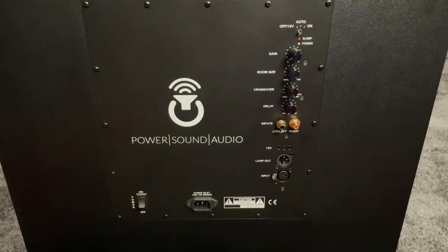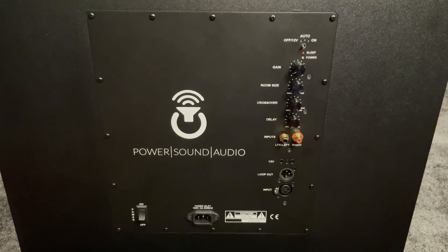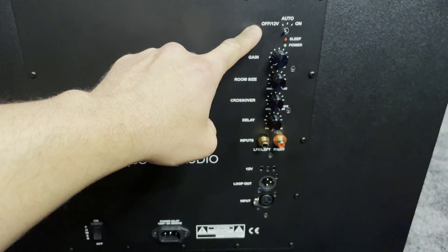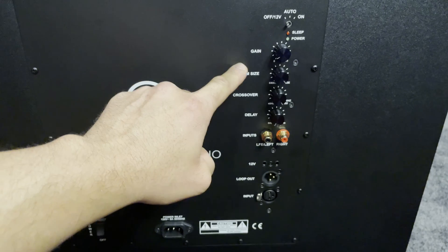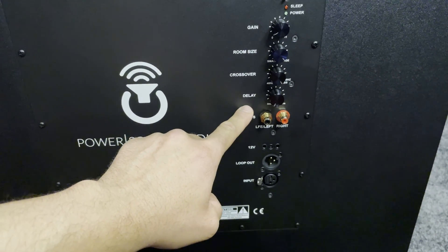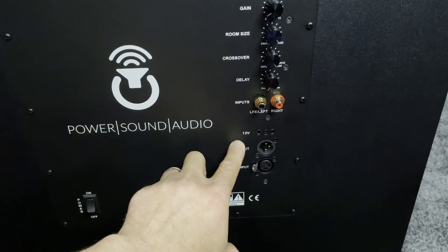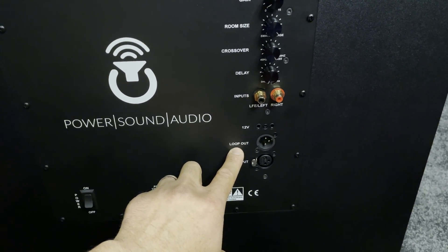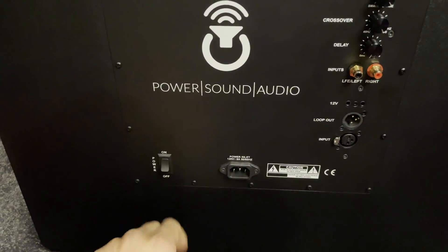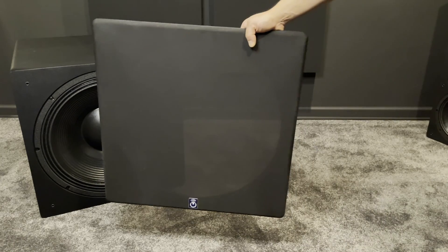On the back is the amplifier. It's rated at 4,000 watts RMS and 6,000 watts peak. For controls there is a switch for on/off and auto, gain control, room size control, crossover, delay, left and right RCAs, 12-volt trigger, XLR loop output, XLR input, and the on/off switch.